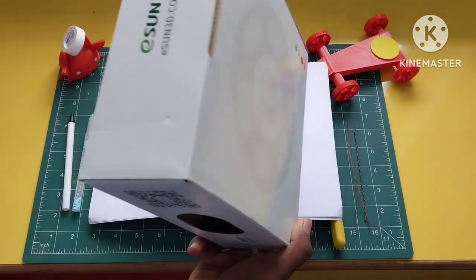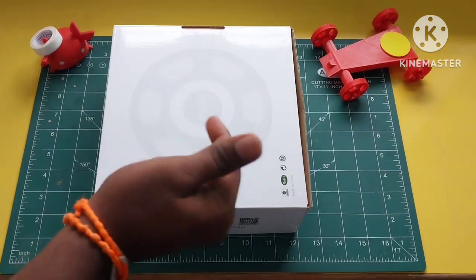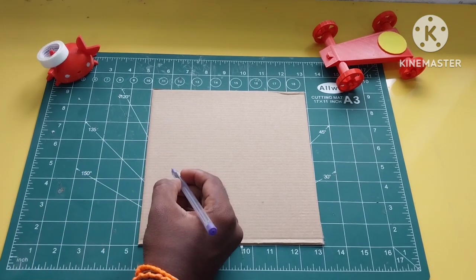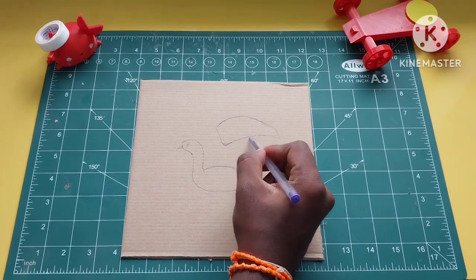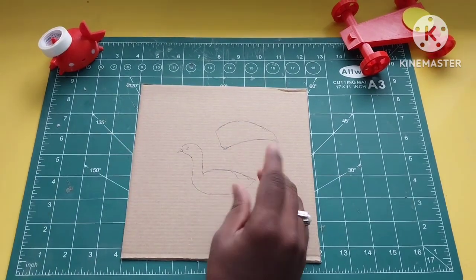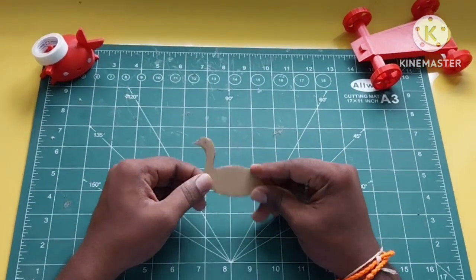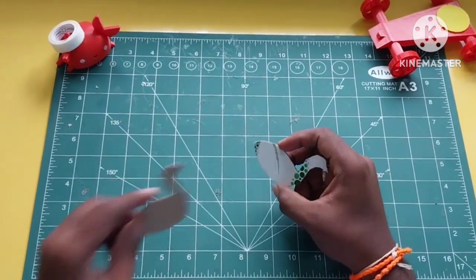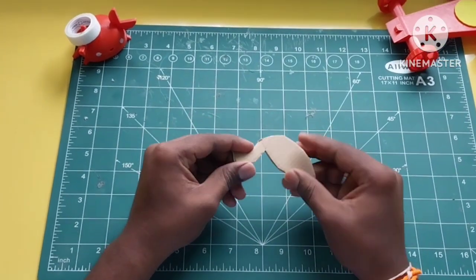This is a box, so we are going to cut the box. We cut one side and also cut one side of the white color. These are two sides of the cardboard. Cut, cut, cut — we are going to cut it out.